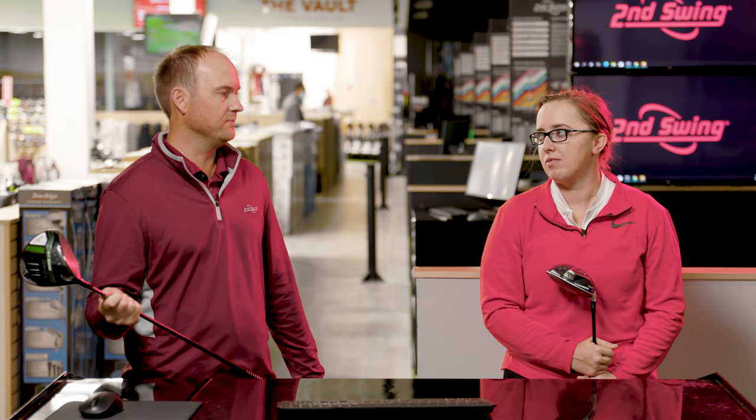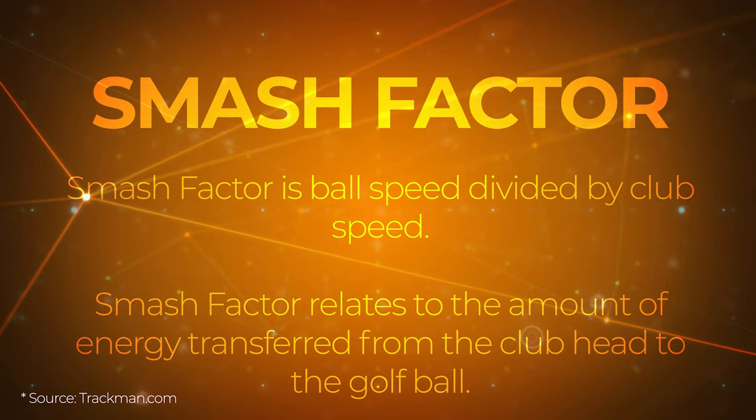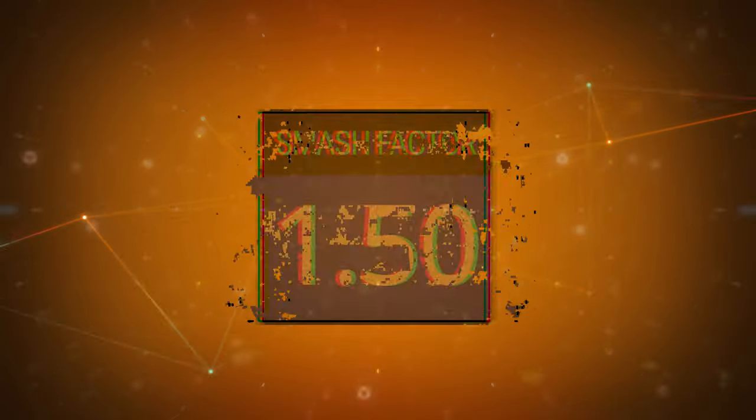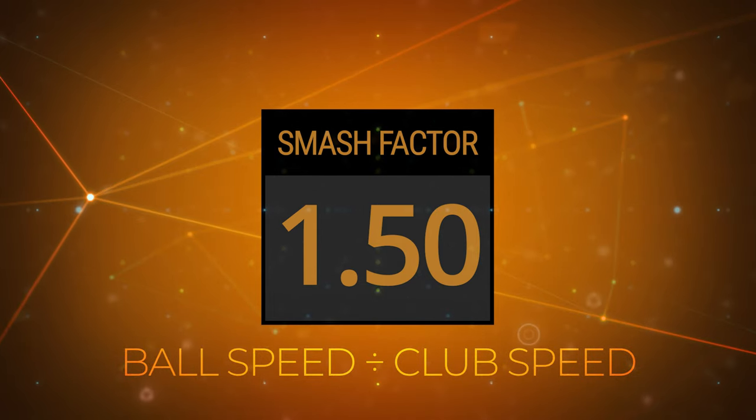Smash Factor comes up a lot in fittings, and people always comment on our YouTube channel about Smash Factor, whether it's with irons or with a driver. Smash Factor is ball speed divided by club speed, but there is a lot more that goes into it. So what really goes into Smash Factor?